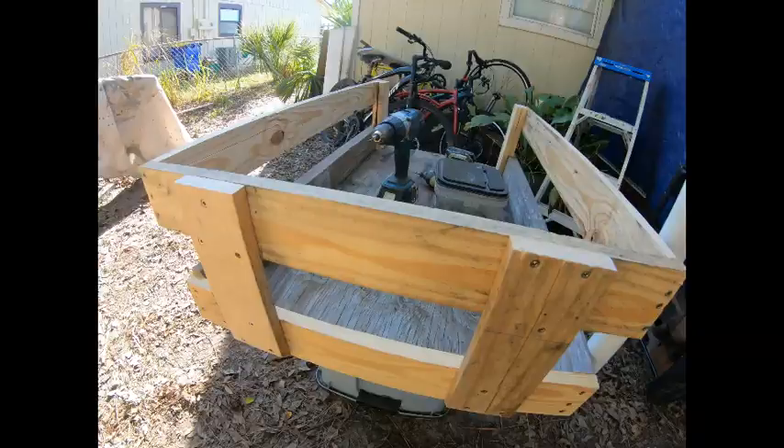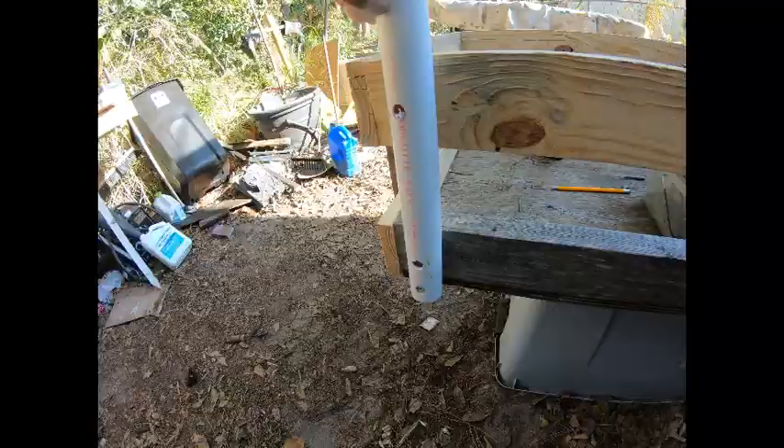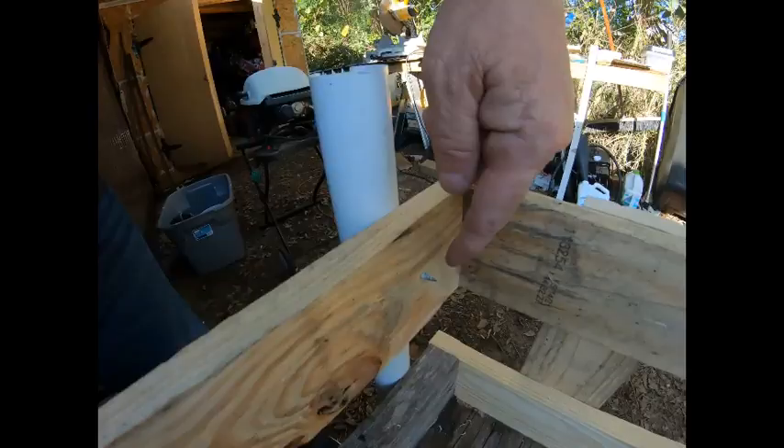Alright, got some sides put on. Still debating on a tailgate — we'll come up with something. Alright, so I got the rod holders bolted at the bottom top of the frame. You can see the screw point sticks out — I'll just hit that with a grinder.